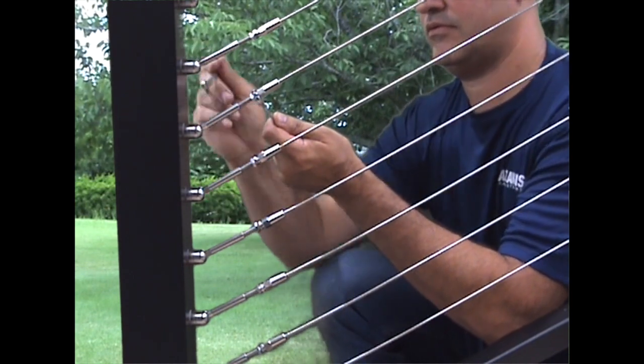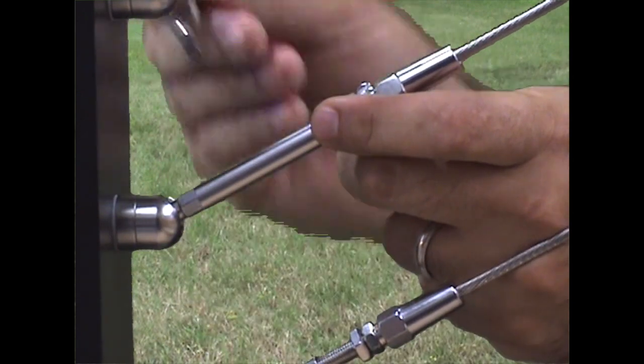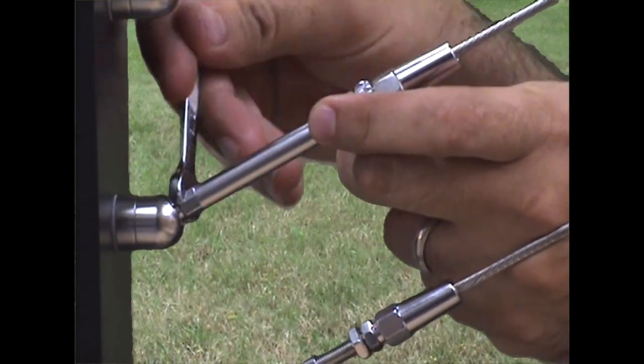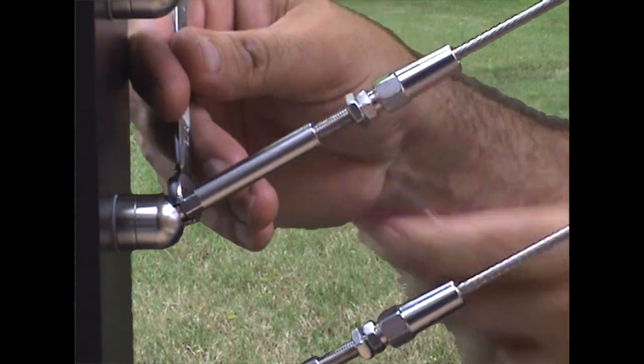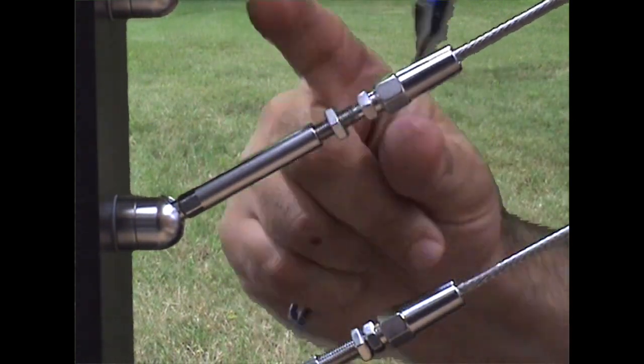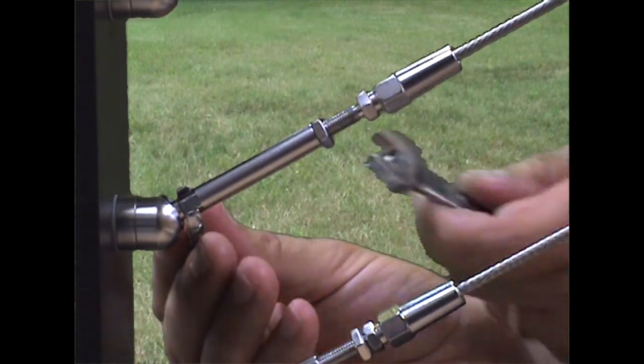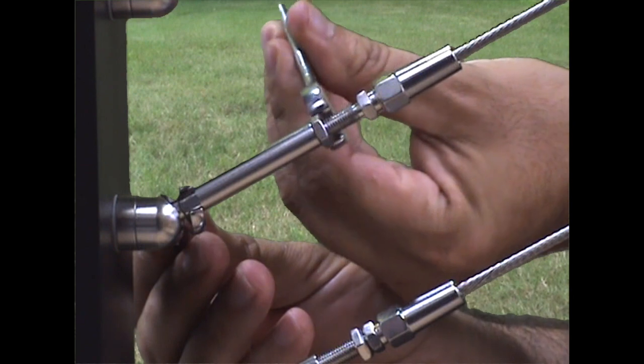Make final adjustments to the cable tension, making sure all cables are tight and relatively equal in tension. With all of the cables tensioned properly, tighten the tensioner lock nuts. Use a 5/16 inch wrench to hold the tensioner body in a fixed position while tightening the lock nut using a 7/16 inch wrench.